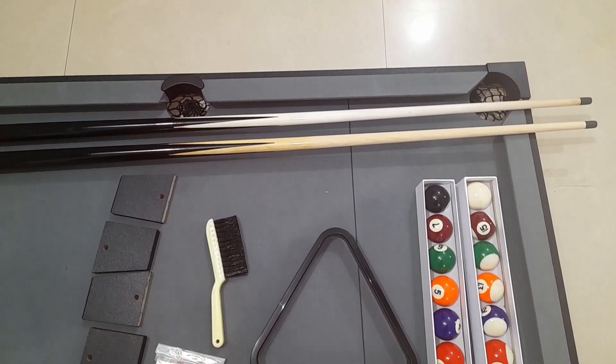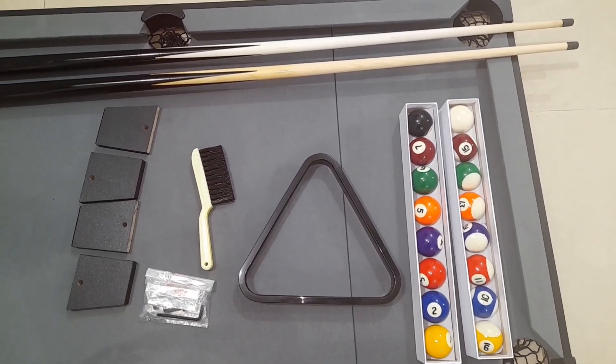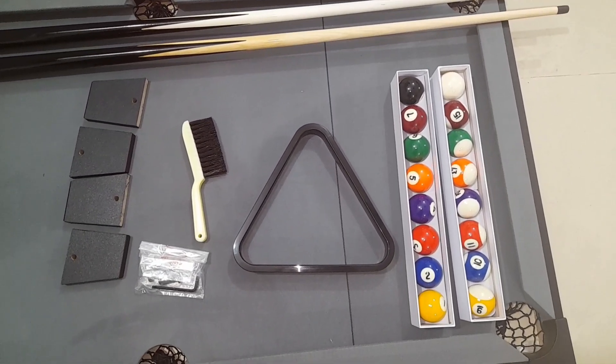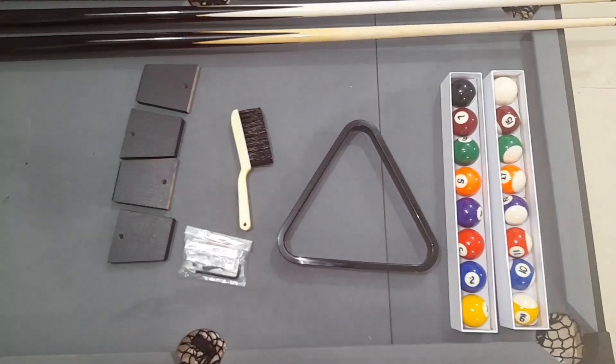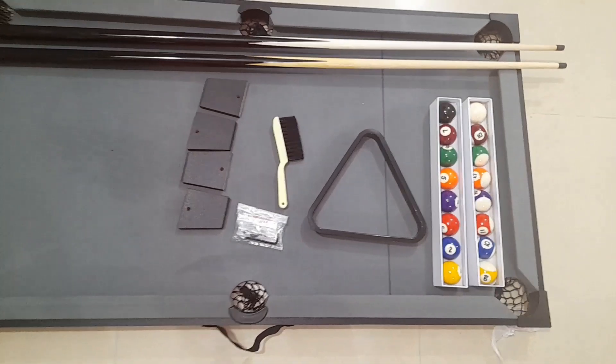In this mini pool table, you get 2 pool cues, 15 billiard balls, a triangle rack, a cloth to clean, a brush, and 4 stands.